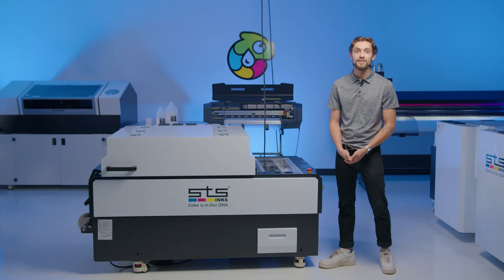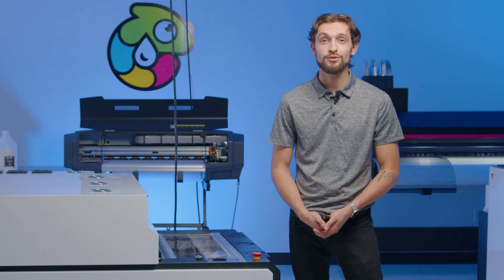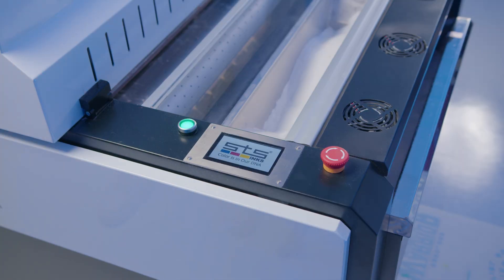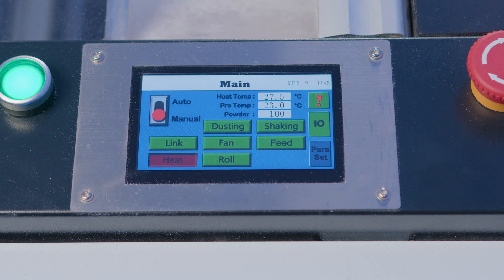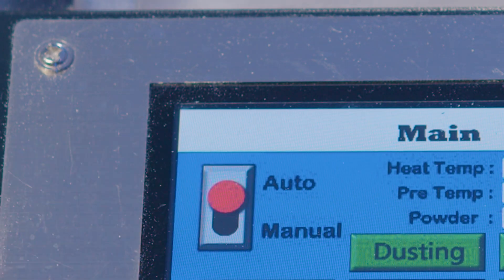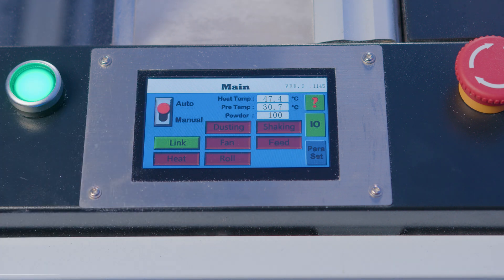The control panel is the first key feature that stands out on this machine — you'll find it right here on the side. Compared with the manual knob controls on most machines in the market, the LCD touchscreen is going to make your life a lot easier. You have a simple on and off button, an emergency stop button — an important safety feature — and in the control panel you'll find temperature and scale values, as well as on/off buttons for each individual function: automatic and manual mode, heat, fan, dusting, shaking, feed, and roll. While using the machine, you're usually going to be in automatic mode with the exception of beginning and the very end of a job.